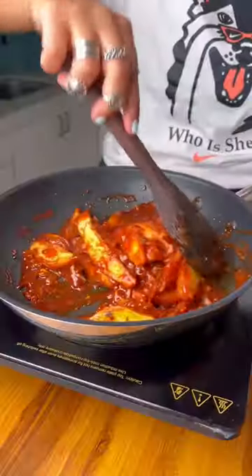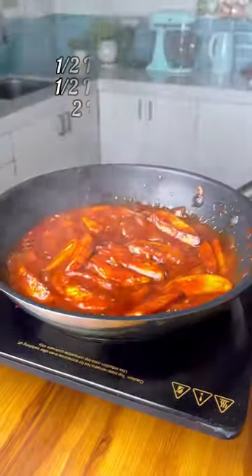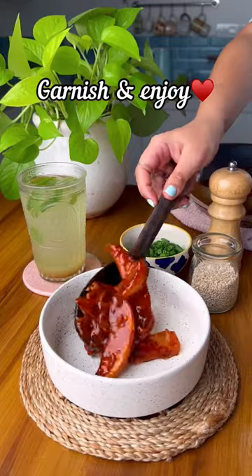Toss the pan fried potatoes in the sauce and finish with some sesame oil and fish sauce. Add more water to make it more saucy. Garnish it and enjoy!